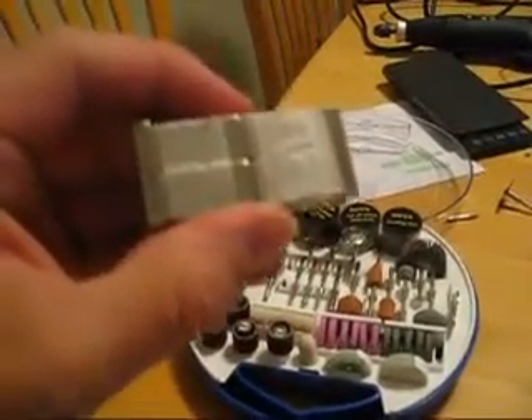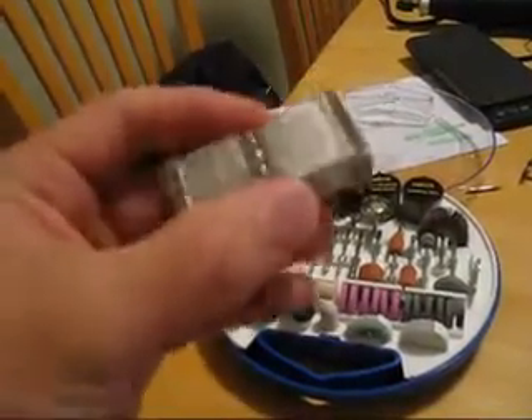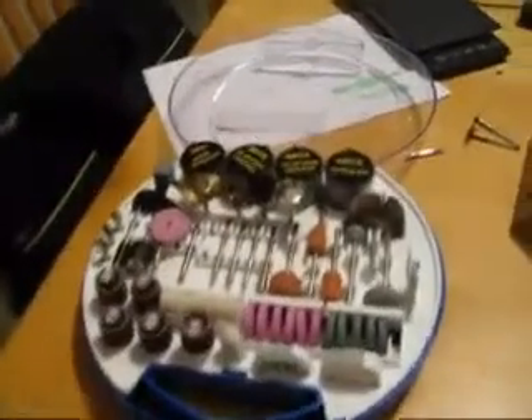The magnets I used were these fellas here — these are incredibly strong neodymium rare earth magnets. I actually have to keep them away from the laptop otherwise funny things happen. Have a look on the net if you want to get hold of these. They're not cheap — I got these for about four or five bucks each. There are eight magnets, so it cost me about forty bucks for these magnets. Well worth it, because you won't find any other magnets like it.